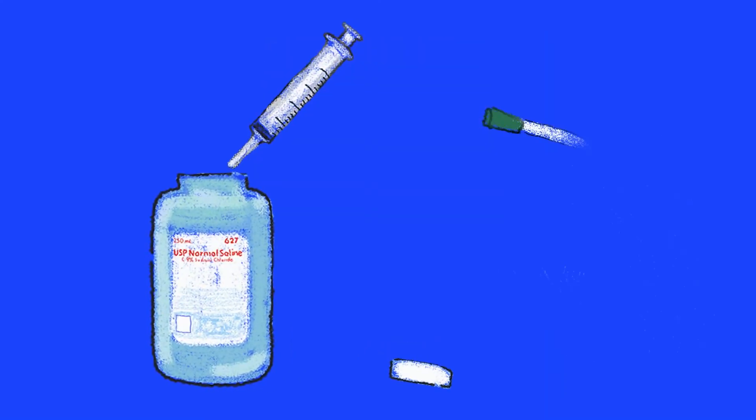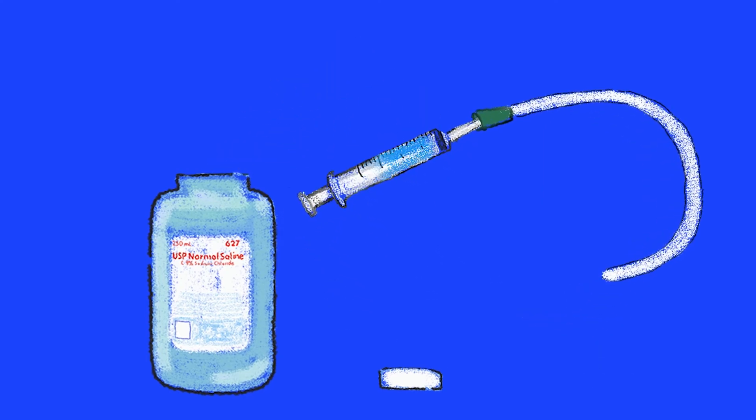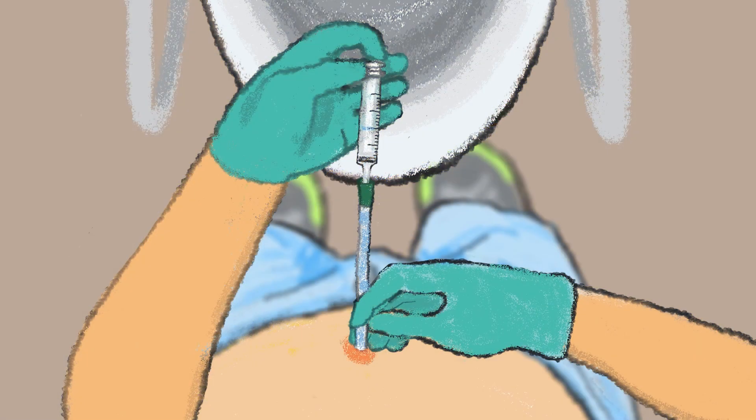If it's the time of day I flush my bladder, I won't remove my catheter just yet. I fill up a syringe with saline and connect it to the end of my catheter. I push the saline into my bladder with one hand and hold the catheter with the other. Then I pull back on the syringe to pull out all the fluid, and empty it out. I usually do this at least two times with clean saline each time.